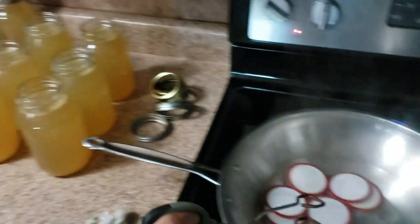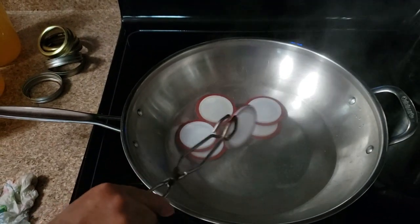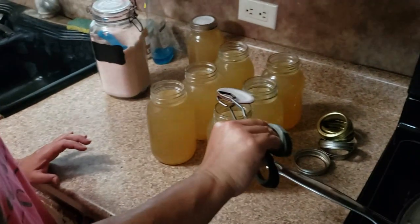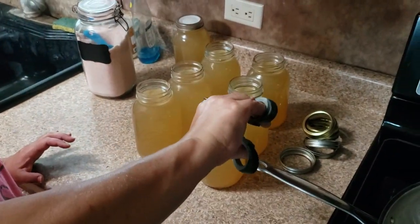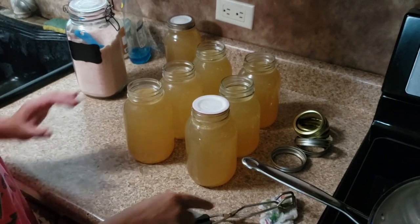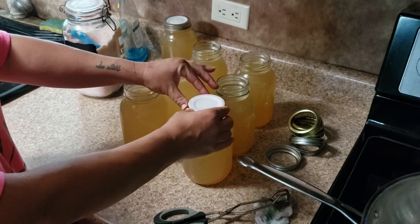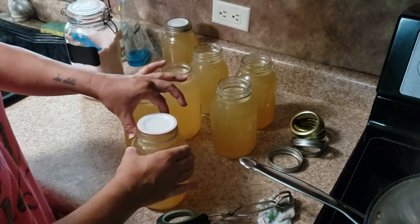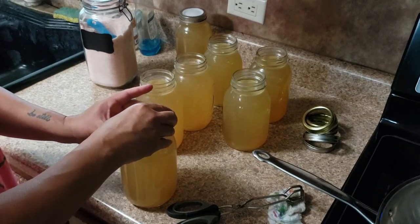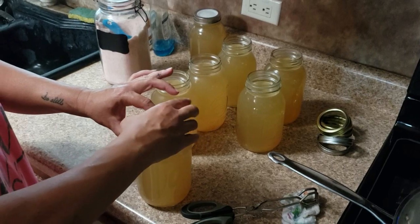Now it's time to put the lids and rings on the jars. We're gonna remove the rubber gasket and plastic lid from the very hot water. We want to make sure that the rubber gasket is evenly distributed on the rim of the jar. Then we're gonna put on the ring and I like to take just one finger and hold down the plastic lid.